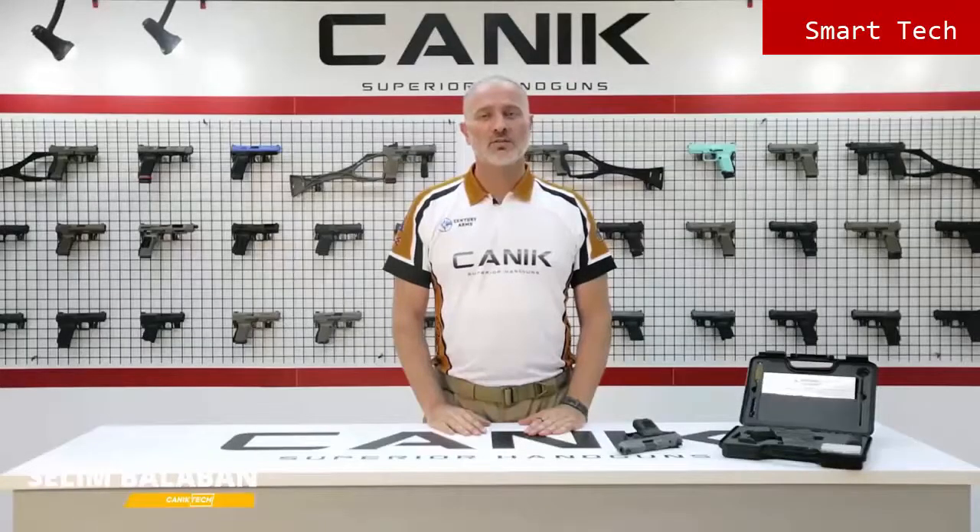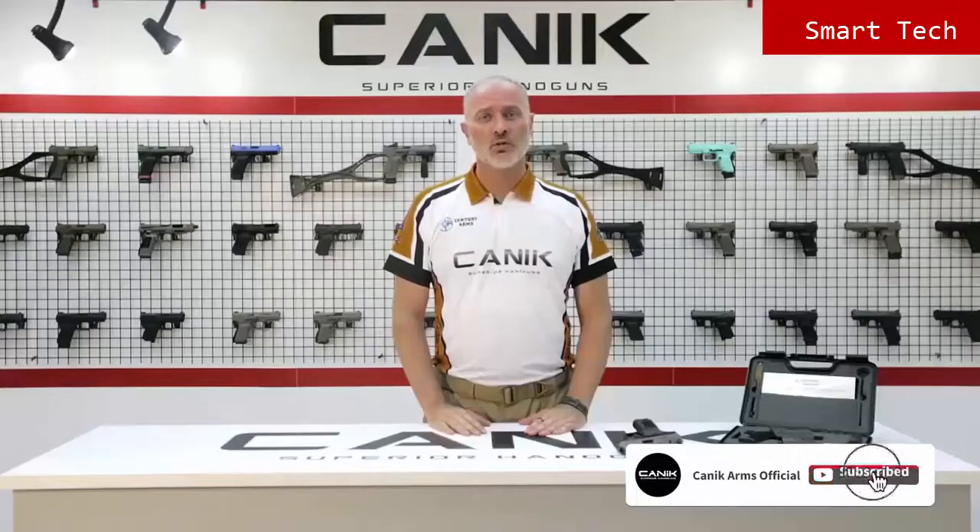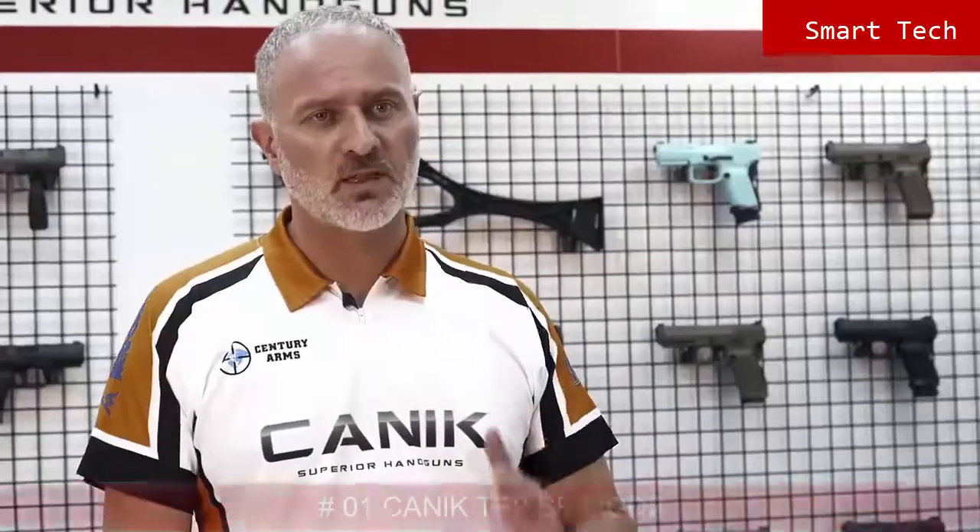Alright folks, thank you for watching us. You can find out more about this gun and all Canik products at canikarms.com. And don't forget to subscribe to our YouTube channel so you can be informed of all the latest videos. Stay safe.